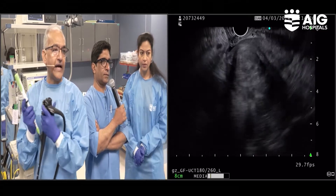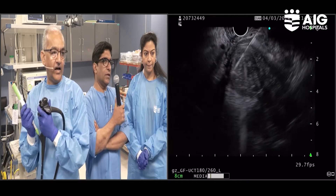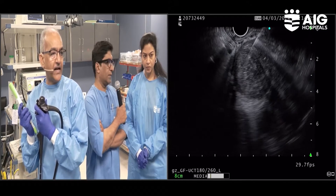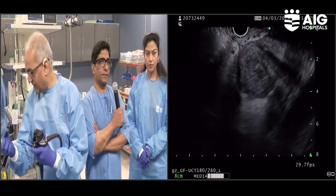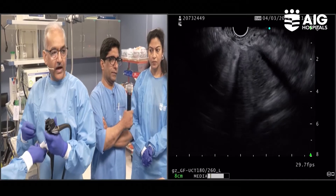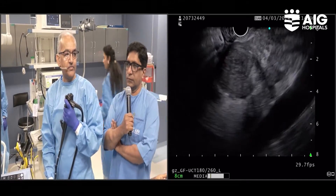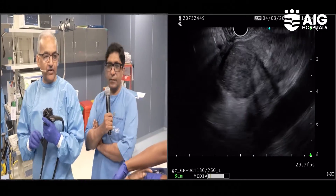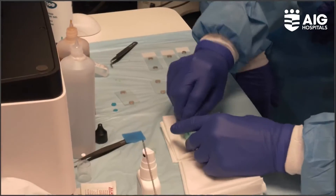I will take three to four actuations in different directions with the needle. This is not ROSE for cytology, but it will be like a whole biopsy — architecture along with the cells both together. I have not yet taken the tissue; there should be a pure white core. I did not apply suction — it was just a stylet removal, the slow pull-through technique.